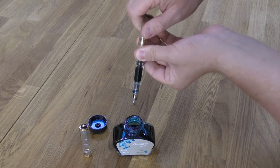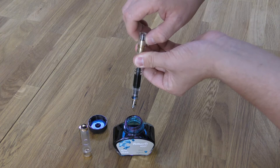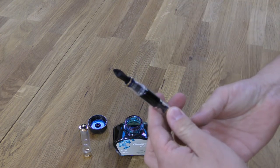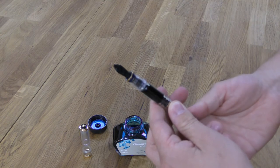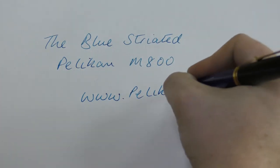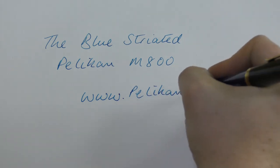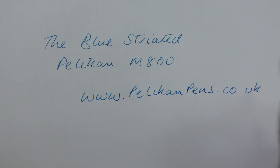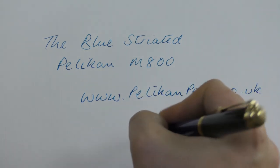Once it's filled with ink you simply drip a couple of drops back into the bottle, up-turn the pen and tighten the filler knob again, and this will remove any excess ink from the nib and feed. The pen is available with a choice of nibs from extra fine to broad, and Pelican nibs are generally quite wet so they may write a little broader than some other pen makes. They used to make a double broad and obliques but these are no longer in production.